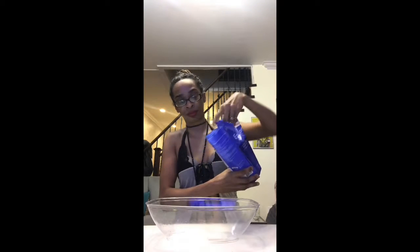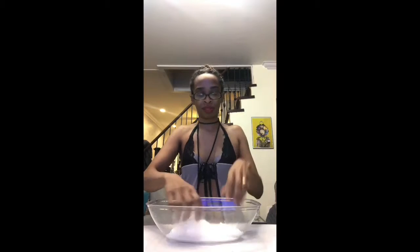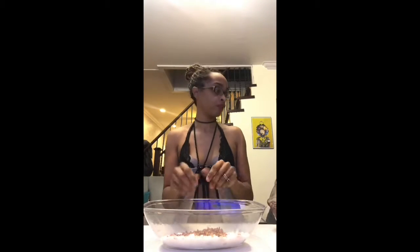You need a bowl. Take your Epsom salt — a lot of times it'll be chunky in the bag, so just break it up. If you've got some dead sea salt laying around, go for it, but I like the coarse pink because it gives it a nice, cute look. Now we're going to add rose petals, and there's no particular measurement — it's just preference, however many flowers you want in there. Then we're going to add some lavender.